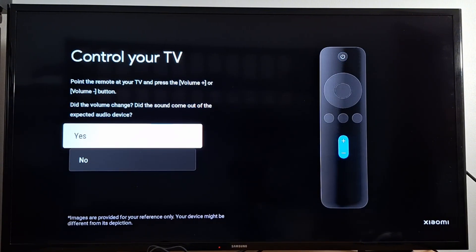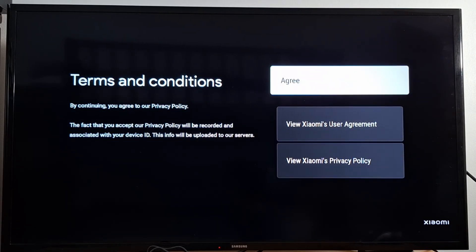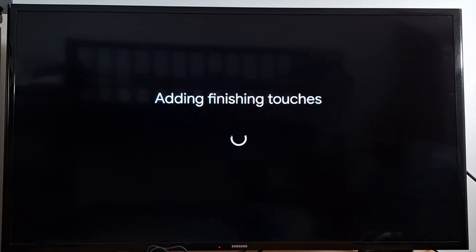It asks whether the volume changed with the expected audio device — select Yes. Your Showme Box remote is now successfully set up. Press Done and agree to terms and conditions. Google TV will now finish setting up — it takes a few minutes, adding the finishing touches.